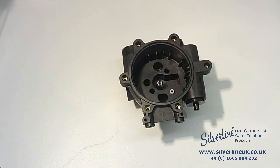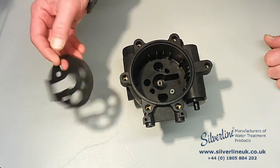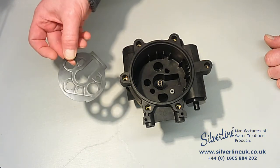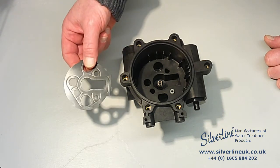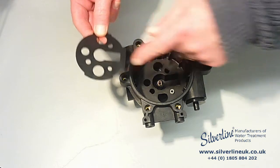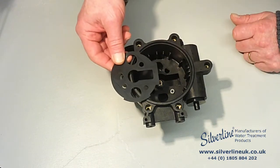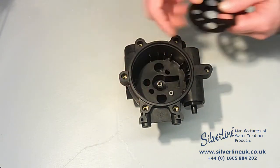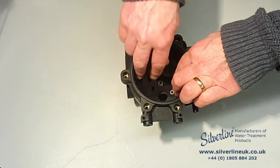Next comes the gasket. You might be able to see that the gasket has an impression made on one side and not the other, so it goes impression side up. You can use the keyhole shapes to help you get it the right way round. There's a locating lug here which goes into that hole, so drop the gasket in there.